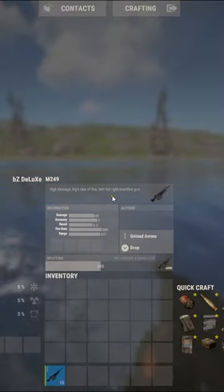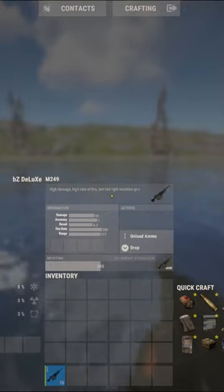Secondly, you're going to want to press Tab while the mouse is unplugged. Lastly, while your inventory is still open, you're going to want to plug your mouse back in and move it around.